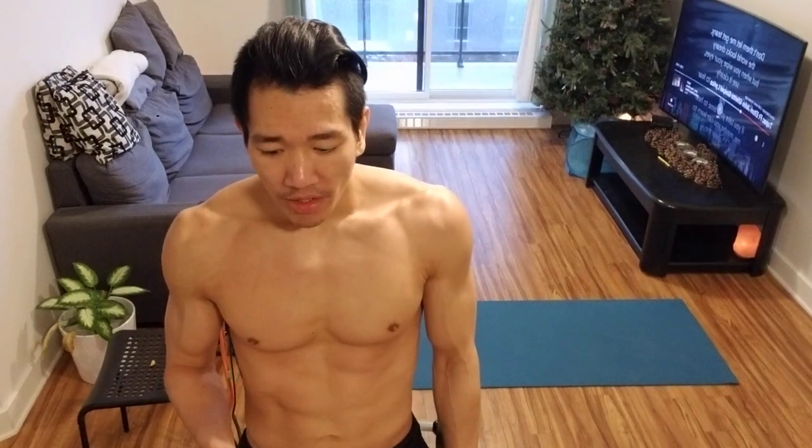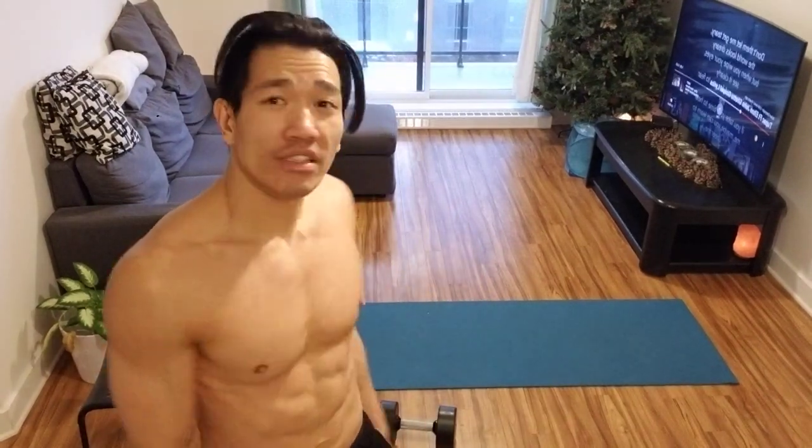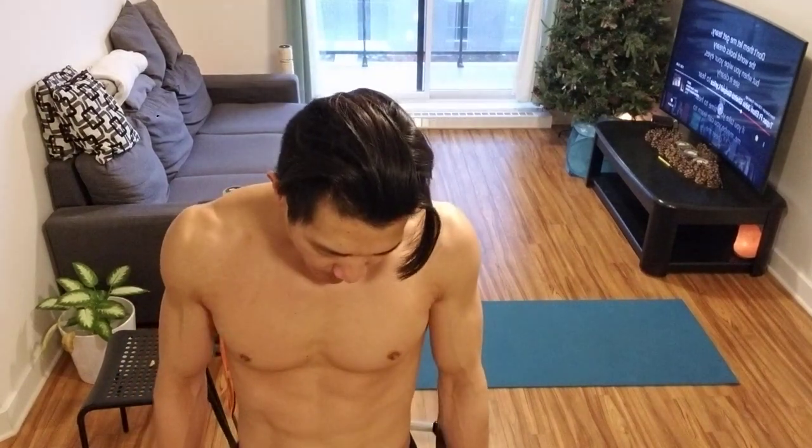I train arms pretty much every time I train because it's a smaller muscle group and smaller muscle groups recover really fast. That's why shoulders and arms you can train all the time and they'll recover. I'll make some more videos this week — more professional ones for the gym, more bodyweight stuff, and I'll mix in some shadow boxing and shadow judo. For people who don't have all this equipment like dumbbells. I'll get that done — see you guys in the next one. Peace.